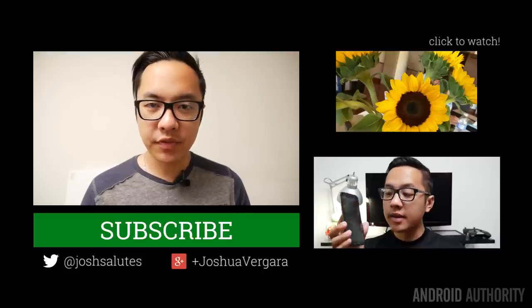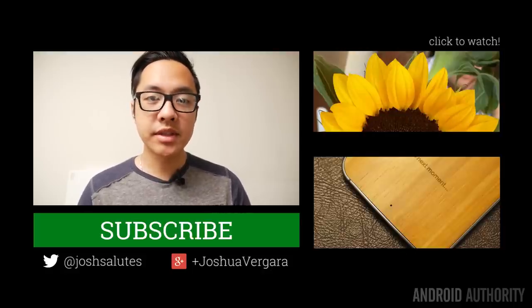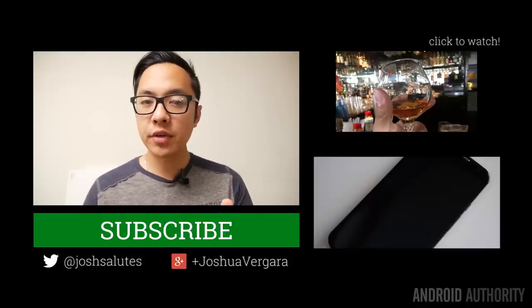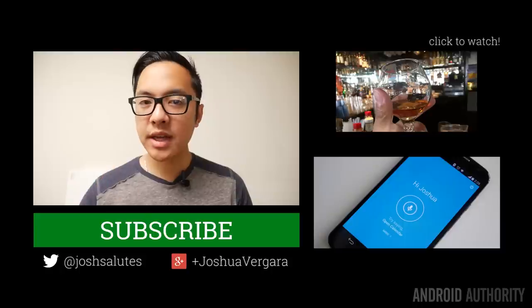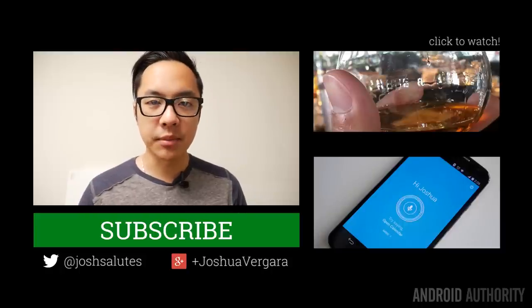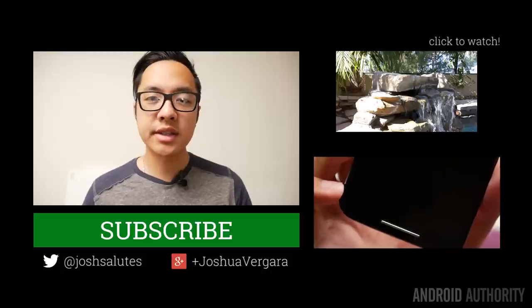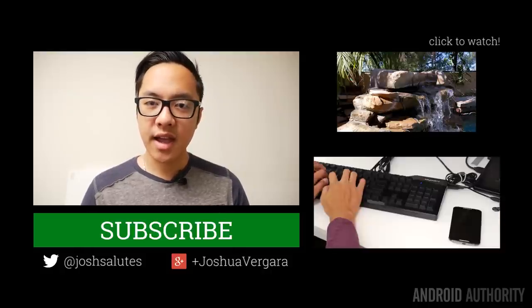Thank you for watching this review of the Nexus 6. As always, keep it tuned here for all of the best coverage — our coverage of the Nexus 6 is far from complete, so make sure you subscribe to our channel if you haven't already. Don't forget to drop us some likes on these videos, check out more content from my colleagues, and remember that AndroidAuthority.com is your source for all things Android.